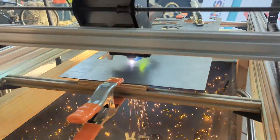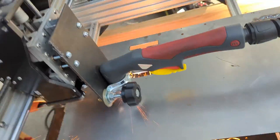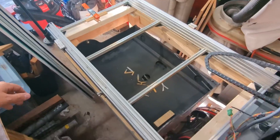I knew at this point that I wanted two major upgrades on the machine. The cutting area should be larger, and the machine should have automatic material detection. Widening the frame was the first thing to tackle, and let me say, it was a pain in the butt.